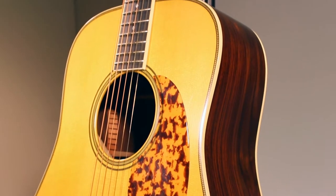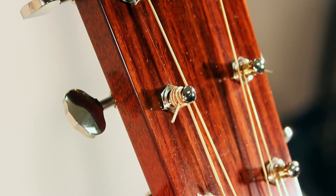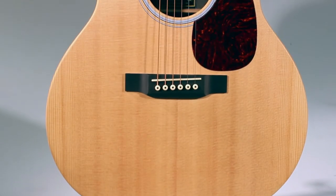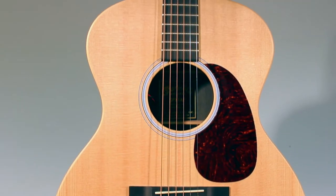Number three: rosewood back and sides with a spruce top — the spruce can be Sitka or Adirondack. This is a classic combination for punch and volume. There's a reason why the Martin D-28 has been around since 1931. This is a staple for any bluegrass guitar and widely imitated by other manufacturers.